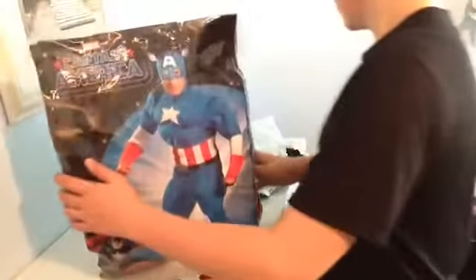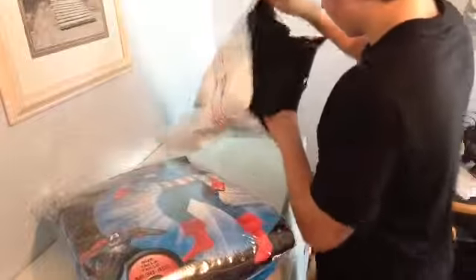It's a muscle costume, and I don't think there's anything else in there — nope.